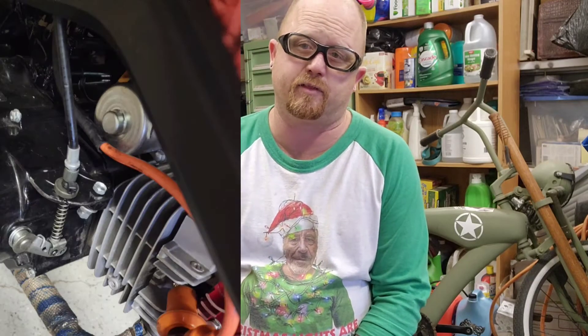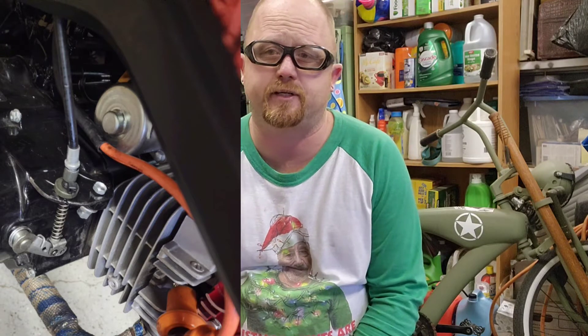What's up everybody, Bike Builder Bear in the house. Christmas season is here. I am basically just doing this short video to describe my immediate results from the research and development of the clutch fix that I have developed for the BD 125, or pretty much all of the similar 125 clones — the shifting issues, clutch issues.